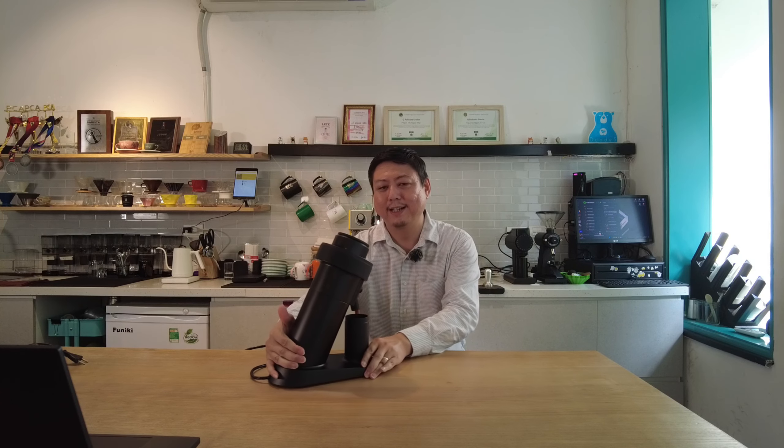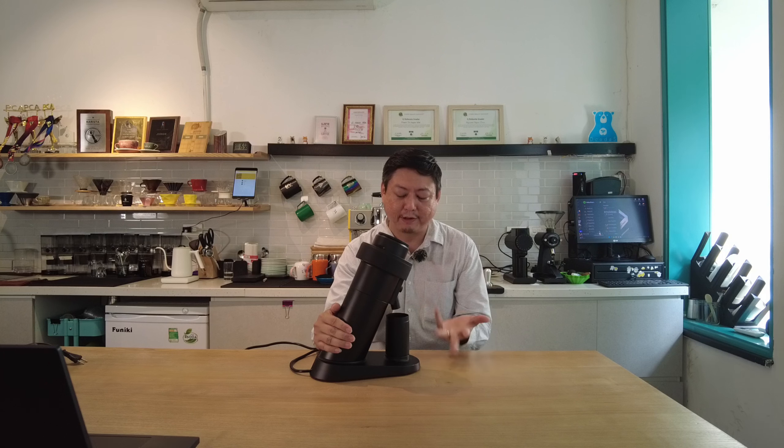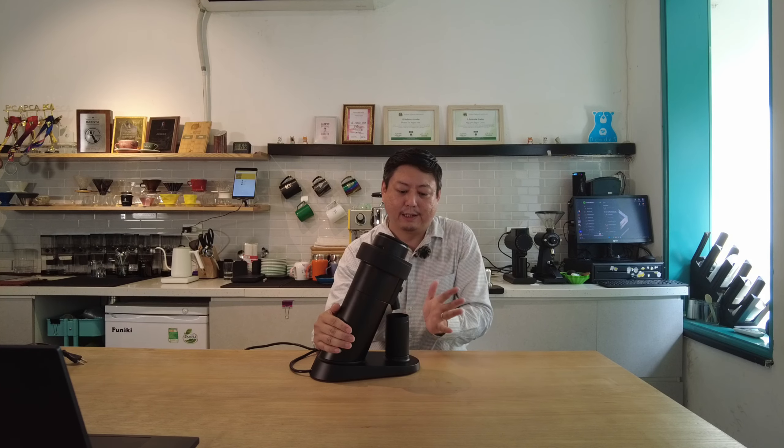Today we are going to show you the new product from WPM — a single dose grinder, the latest product from the WPM company. WPM is a Hong Kong company established in 2005. For many years they have been making espresso machines, milk jugs, barista tools, and coffee grinders. They also do OEM for other brands, but I don't want to mention those here.